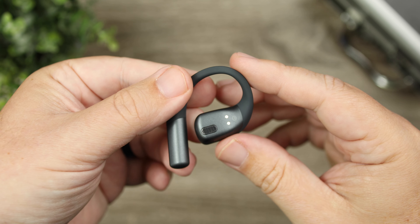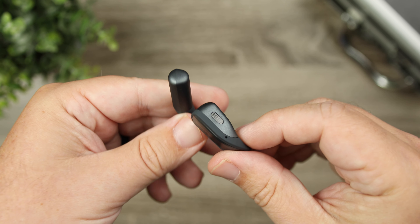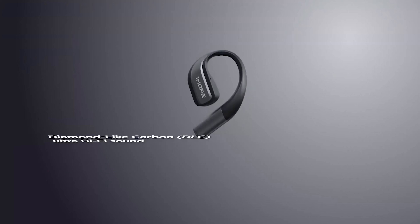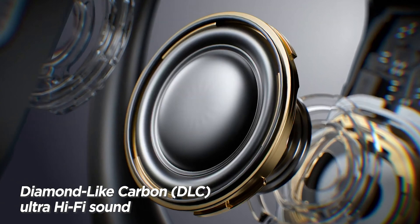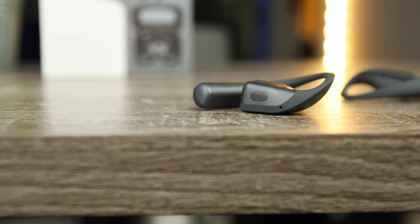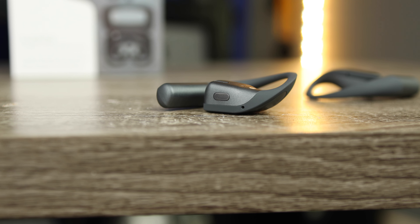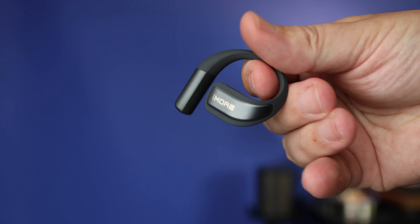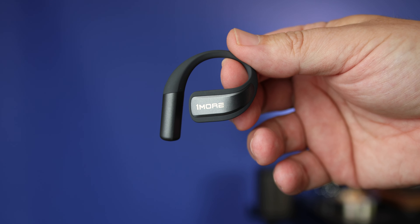These feature a Tesla-grade magnetic acoustic system, along with DLC (diamond-like carbon) drivers using diamond flex diaphragms. The directional audio is how you hear your audio, and to replicate bass they use diamond flex diaphragms — the movement causes vibration to give the illusion of bass. It's not bone conduction relying heavily on vibration alone, but this mixture gives more of a listening experience like regular earbuds rather than sounding like a distant speaker.